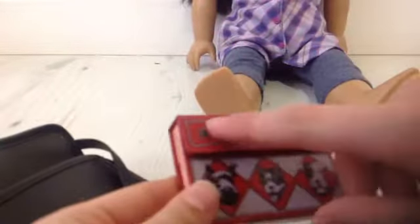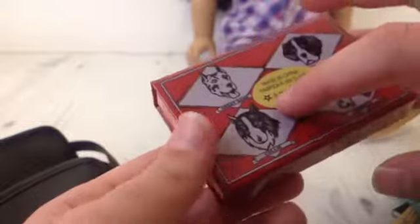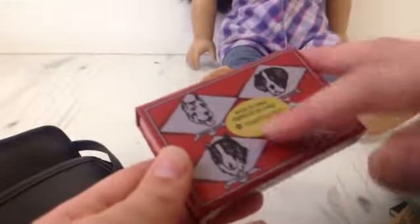The next thing is this pencil case. It says 'Just Pals' on it and there are drawings of dogs on here and on the back as well, and there's this figure here I'm not quite sure about, and it says here the logo of American Girl, and then more dogs.